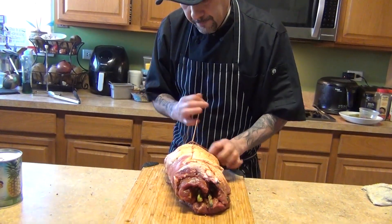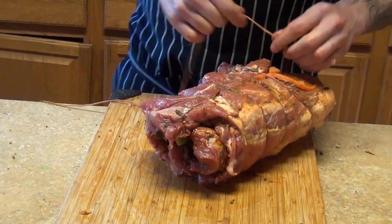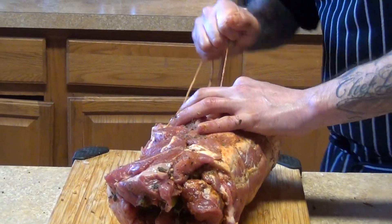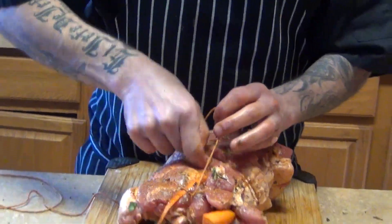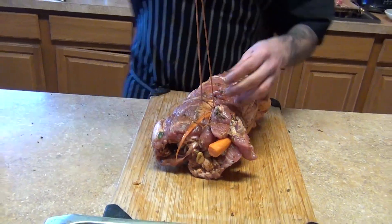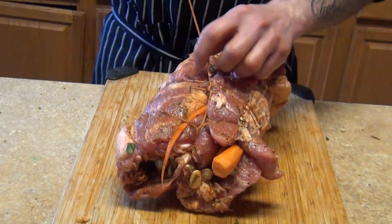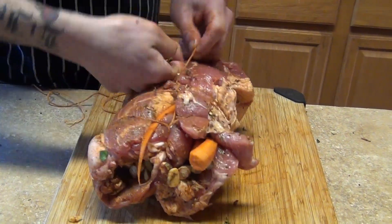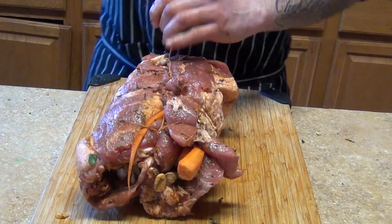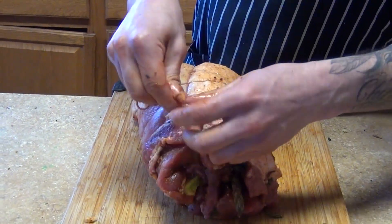Same thing, another round - tight. Start all over, go over here, push and pull. Then you're gonna go in between, like knitting - this one on top, fold it, bring it back again, like you're kneading. Fold it and finish it right here - just tie it up and it's ready to be roasted.